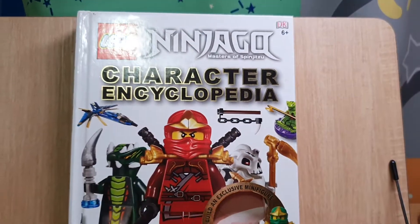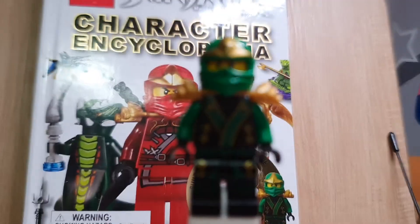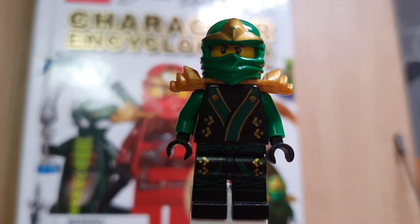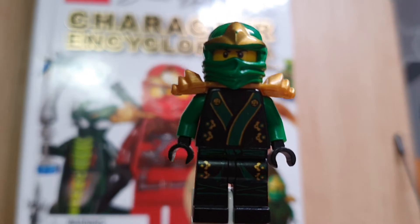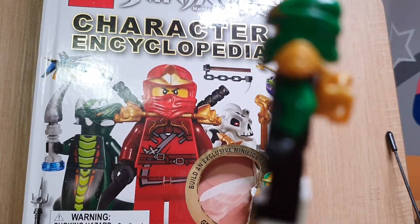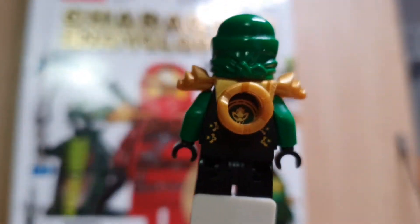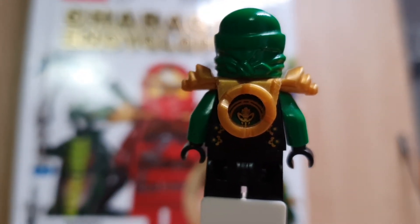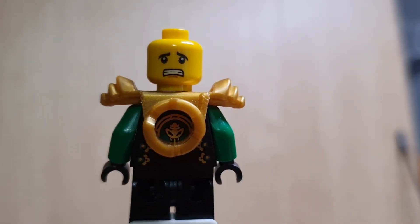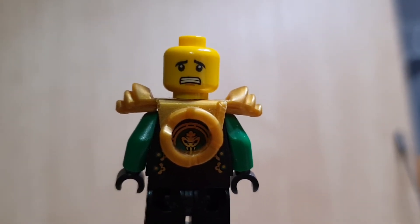This is the end of the book, so I'm going to show you the minifigure. You can see it closer — this minifigure is exclusive to this book. Let's see the back of it. I'll take his mask off to see if he has a face print — and he does have a face print after all.